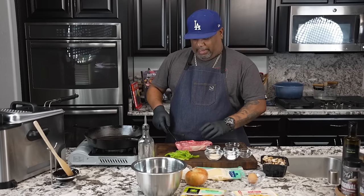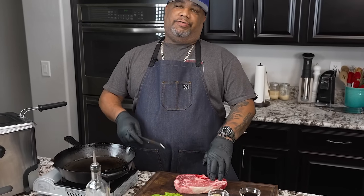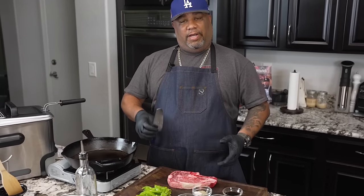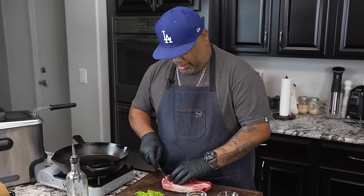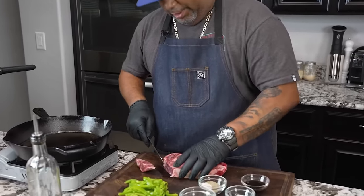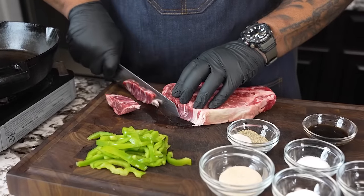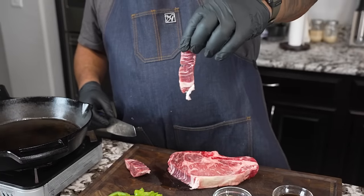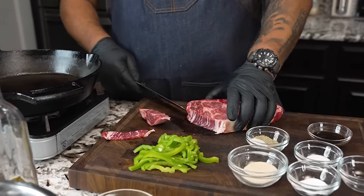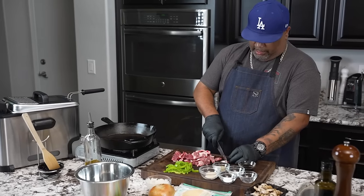Here I'm gonna be using a ribeye. Right now it's kind of stiff — I had this in the freezer just so that it's easier to cut and shave. When the meat is kind of rigid and firm, that's why we want to put it in the freezer. Just to give you guys an example, I'm gonna cut this right here. You want to cut yourself some thin slices — when I say thin, that's what I mean. I'm gonna take these and set them aside and finish shaving this down.